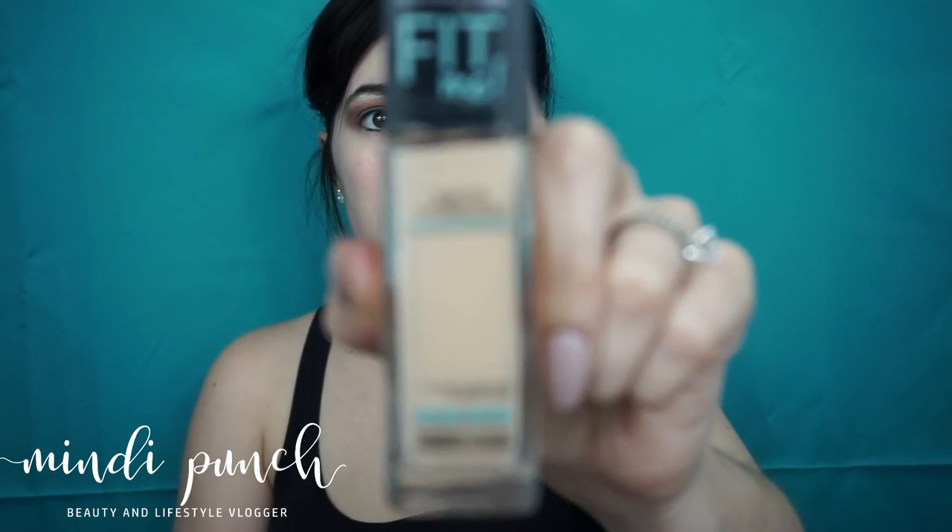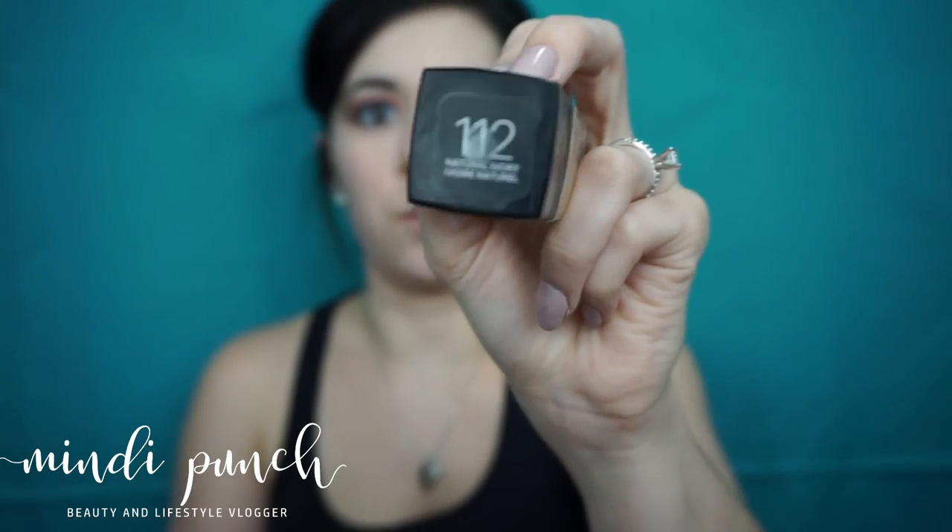Now for foundation, I'm using Maybelline Fit Me Matte and Poreless. This is in the shade 112, and I'll be applying it with my Morphe M439.